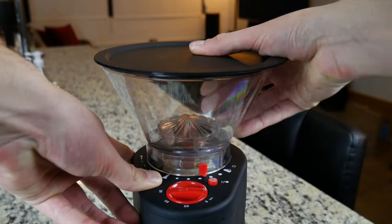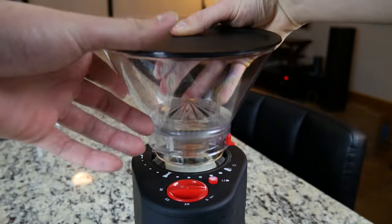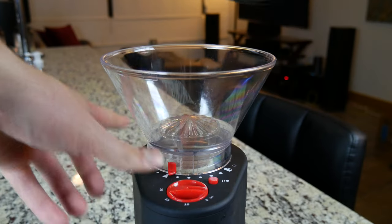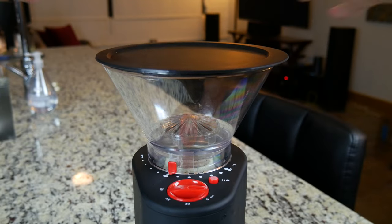Coming up top you'll see a plastic hopper that is easily removable by sliding it all the way to the right. To place it back onto the machine just do the same in reverse. The lid is also made of plastic and while it does secure to the hopper, it is not a very tight seal, so you might not want to store a lot of beans in your hopper as they may be exposed to air.